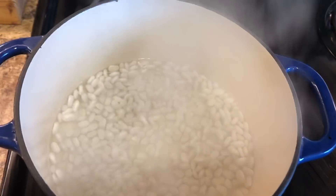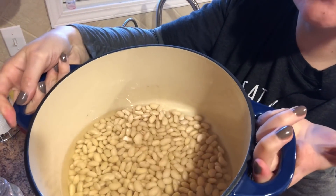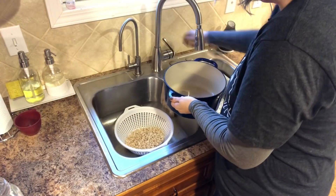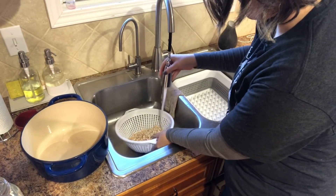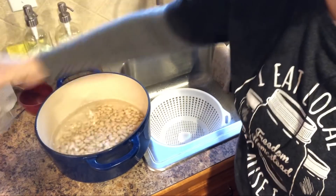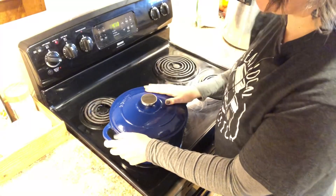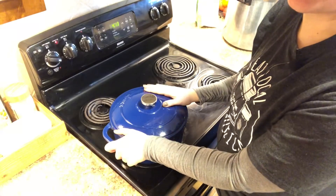That has been boiling for two minutes and I've just cut the heat off, so now we're going to cover it and set it off the heat. It's been an hour — the beans have essentially doubled in size. We're going to strain these off, give them a good rinse, return them back to the pot, and add two quarts of fresh water. I've turned the heat on to medium-high and we're going to let this come to a boil, then reduce to a simmer for 30 minutes.